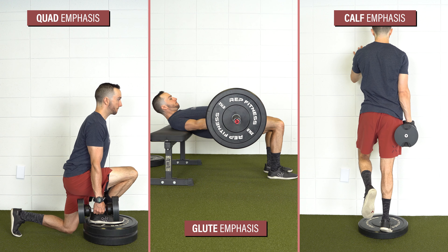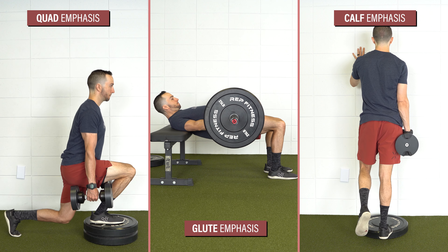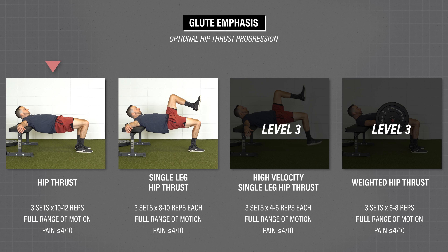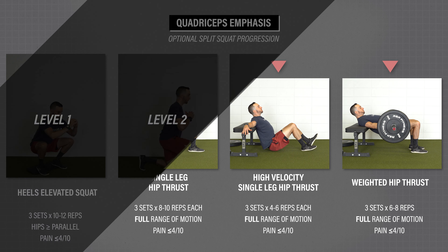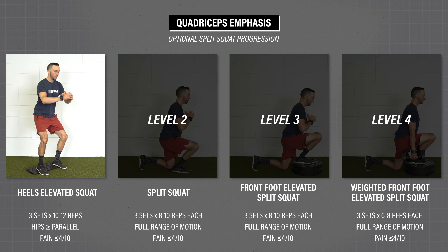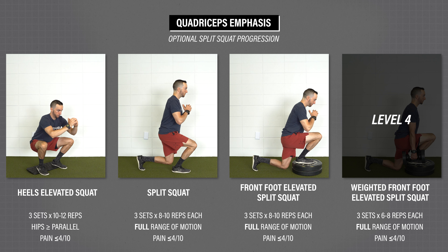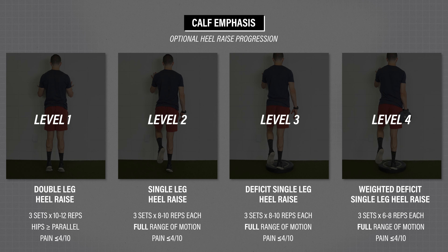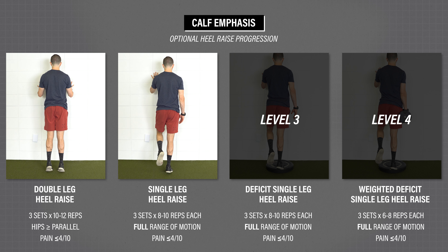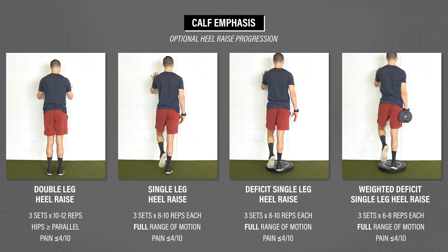In addition to hamstring-specific exercises, if you have time, optional exercises targeting the glutes, quads, and calves can be helpful since these are also heavily involved in running and sprinting. For the glutes, start with a hip thrust and progress to a single leg hip thrust, then to a high velocity single leg hip thrust or a weighted hip thrust. For the quads, here's a split squat progression: level one, heels elevated squat; level two, split squat; level three, front foot elevated split squat; level four, weighted front foot elevated split squat. For calves: level one, double leg heel raise; level two, single leg heel raise; level three, deficit single leg heel raise; level four, weighted deficit single leg heel raise.